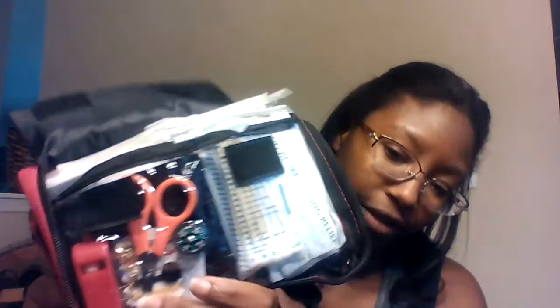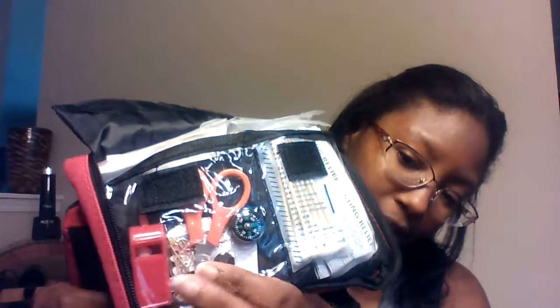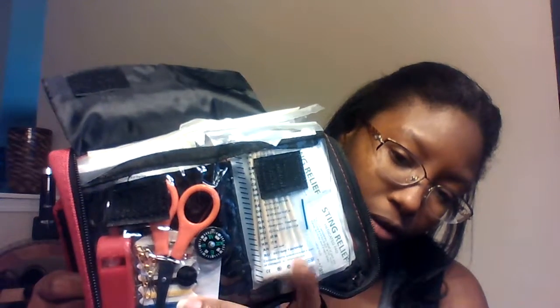You can close this little plastic pouch. All the stuff is in here — you've got your compass, your pair of scissors, your whistle, your cotton swabs, your sewing kit, and the sting relief pads. On the other side you can see the gauze, the tape, and the gloves. I was looking for the blanket and the first aid blanket is on this side.